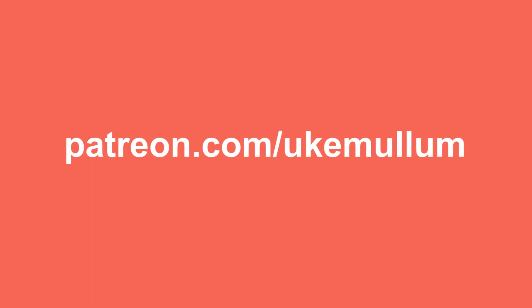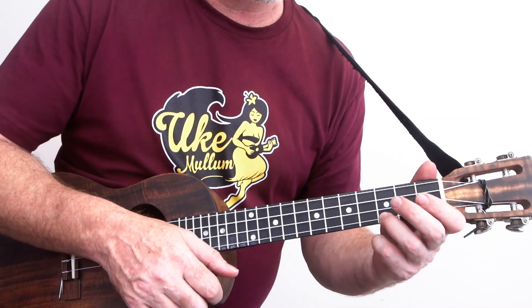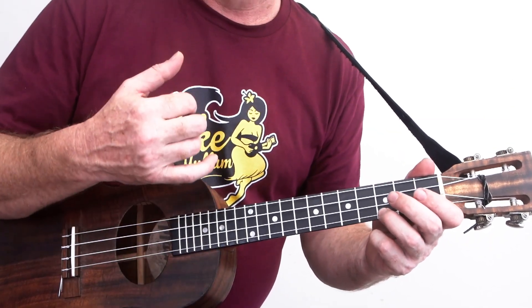Big thank you to my patrons over at Patreon.com/UkeMullum, who are making it possible for me to bring you these weekly videos. If you'd like the song sheet for this lesson, head over there now. Really, that's the gist of the song — all you really need to master to get this one down is the intro.